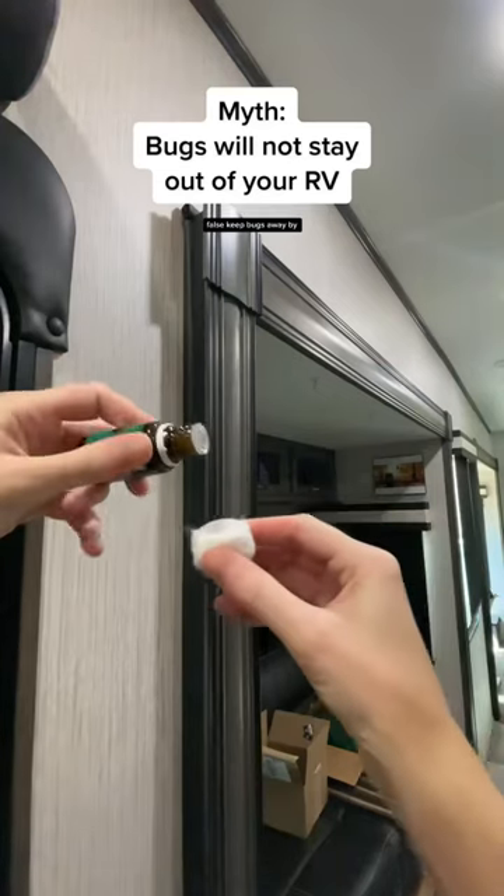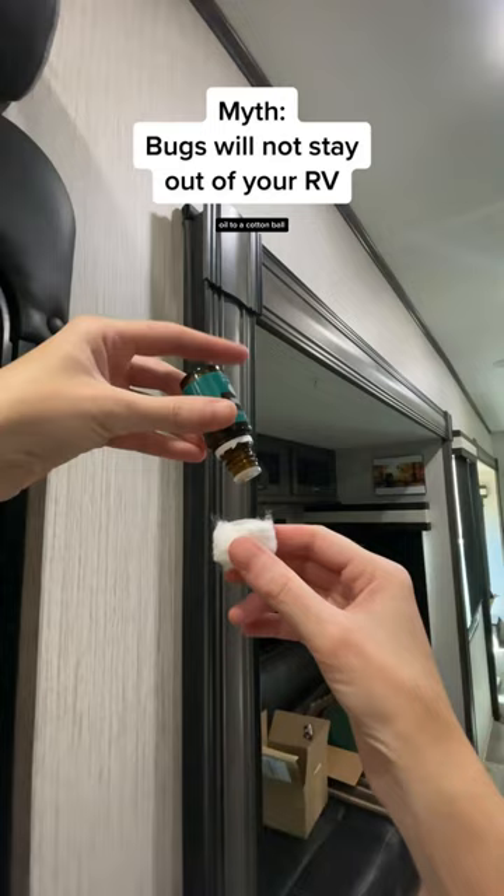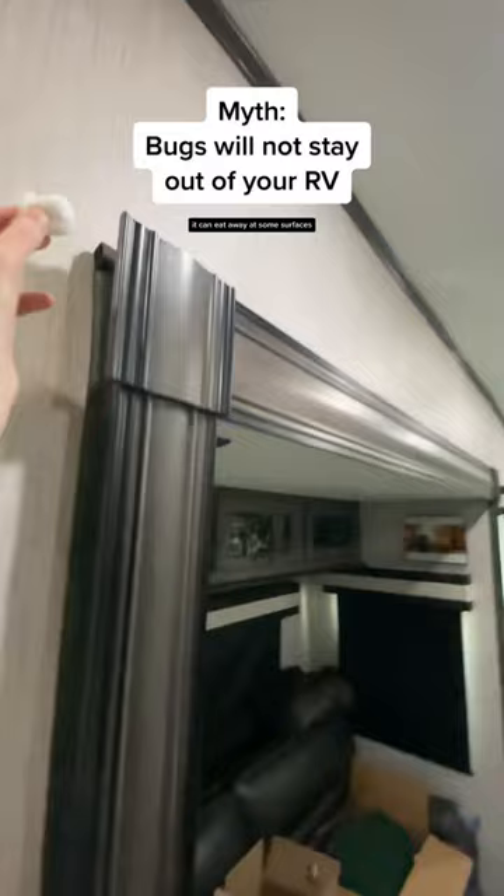Keep bugs away by adding four or five drops of peppermint oil to a cotton ball and stuff it out of sight between the wall and all of your slides. Peppermint is strong and it can eat away at some surfaces, so I create a divot in the cotton ball first so the peppermint stays only on the cotton ball.